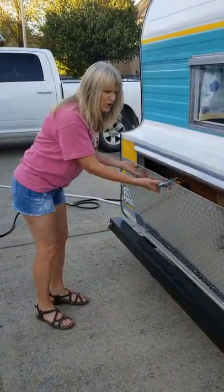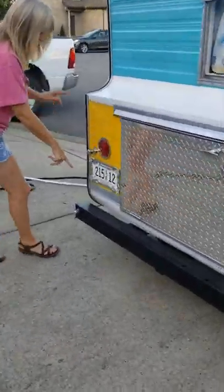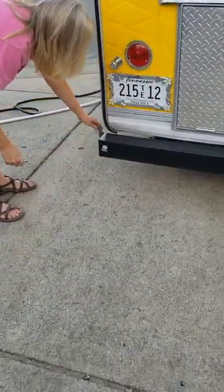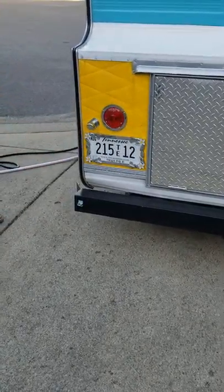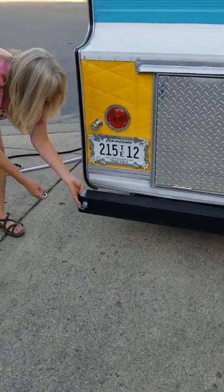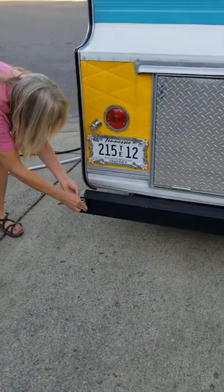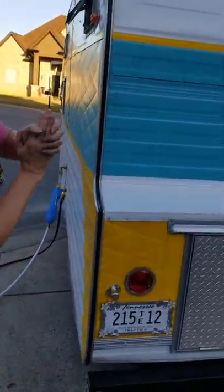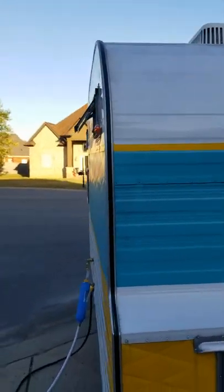Back here in the back we have a little trunk where we can put our sewer equipment, toolbox, jacks, different kinds of stuff you might want to carry when you're camping. We've also got storage in the bumper here — you undo the bumper just like this. You can put your awning poles in here, fishing poles, things like that would probably fit in this little space.